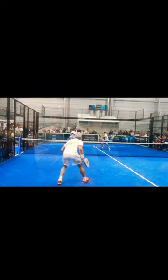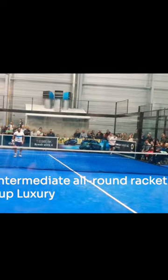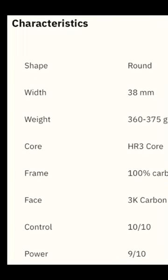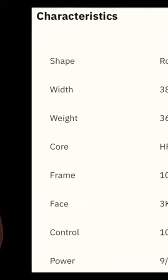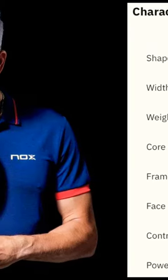An obvious choice here is the Nox ML10 — we'll go with the Pro Luxury Cup version. This is the change made at the request of Miguel Lamperti to add a layer of 3k carbon to the standard fiberglass surface.